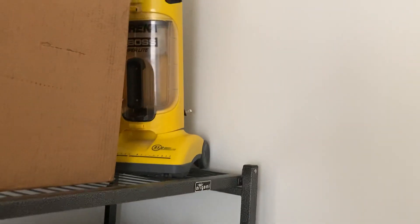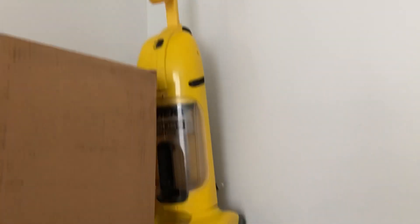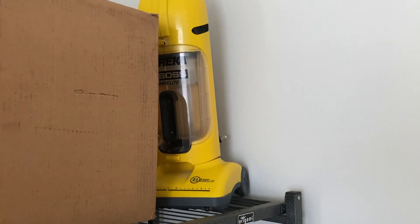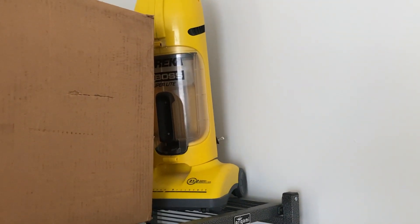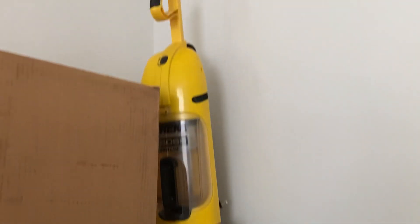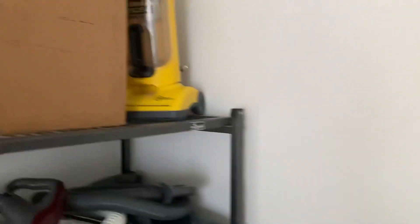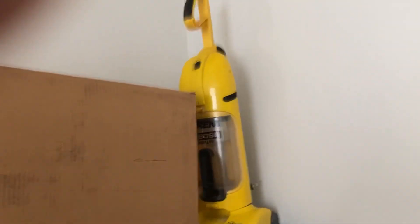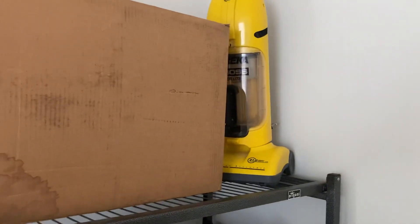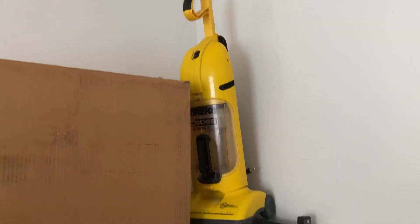Up here is a Eureka Superlite. I got that when I was nine years old at Walmart, and I bought it not to collect but to actually use, so I didn't really consider it part of my collection at first. I don't use it much anymore just because I don't want any of the parts on it to break.